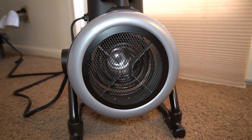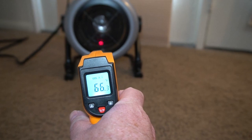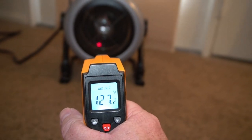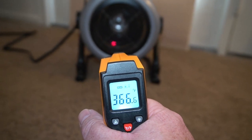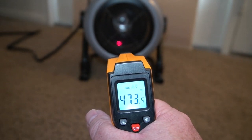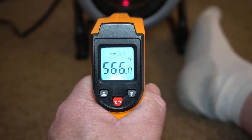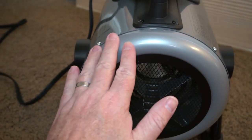I'll go ahead and turn on the fan so you can see it going. The fan is really nice because it pushes all the hot air out and circulates the air in the room. Before I turned the heat on it was about 65 degrees; as soon as I turned the heat on it jumped to 125, and it goes all the way up — I stopped at around 500 degrees. You can see here I'm getting a reading of 565, 566, so it does get really hot.